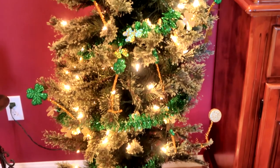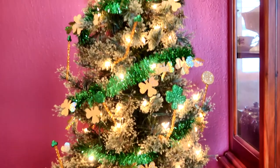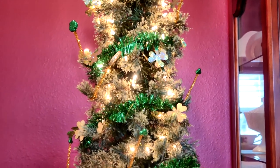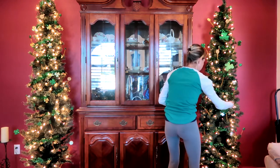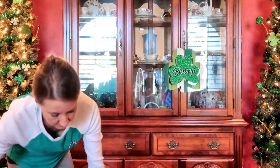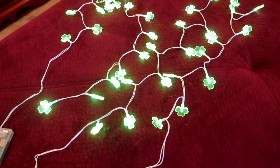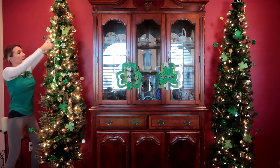So the foam pieces — they were little coins and shamrocks that I put on the pipe cleaners — turned out really cute. I'm really happy with how they stick out of the tree. I love that.